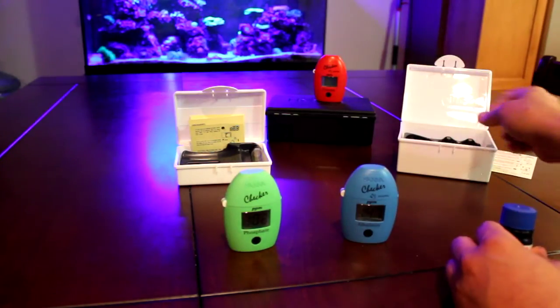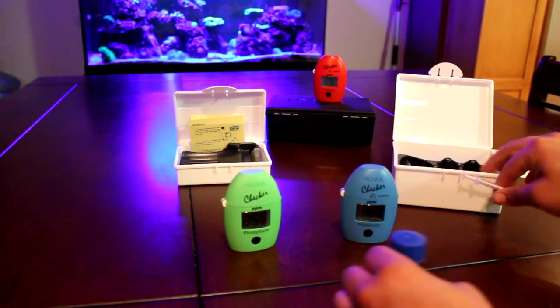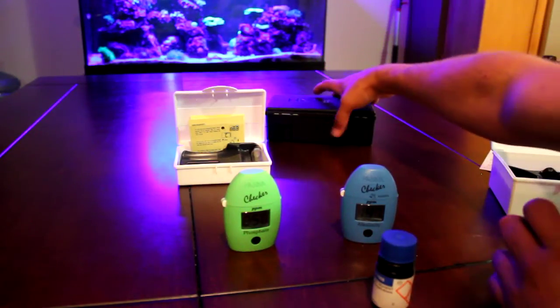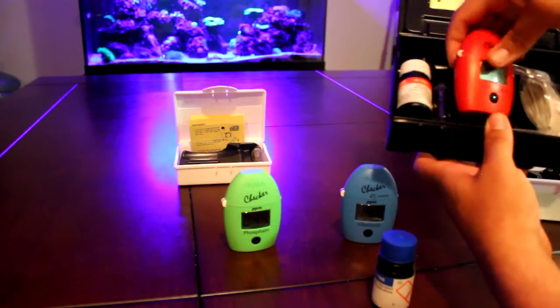The alkalinity actually came in the huge box and the calcium was jammed into the smaller one, but I just traded them. Definitely need extra space for the calcium kit - it's got a lot going on there.